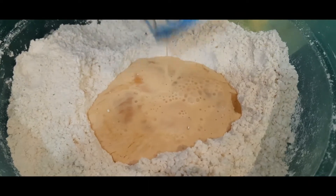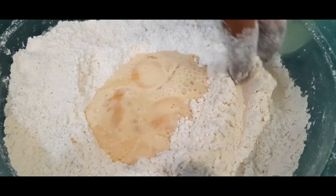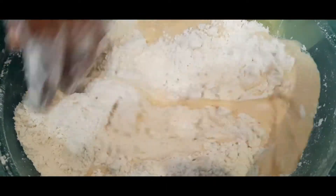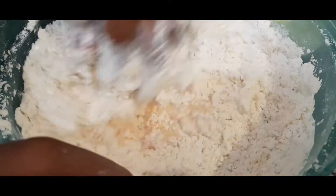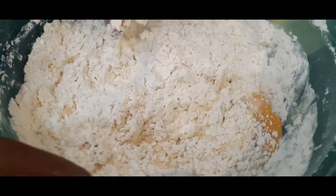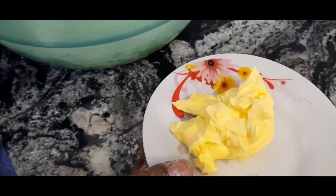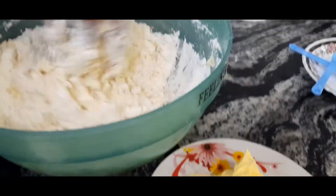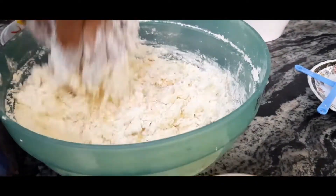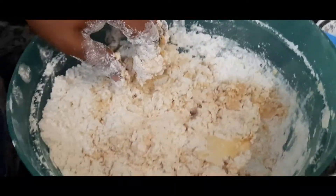You can actually mix your butter with your wet liquid ingredients first, but I just prefer doing it this way because it works for me. I always use room temperature butter so it mixes well into the dough. Now I'm going to be adding my butter to the mixture.